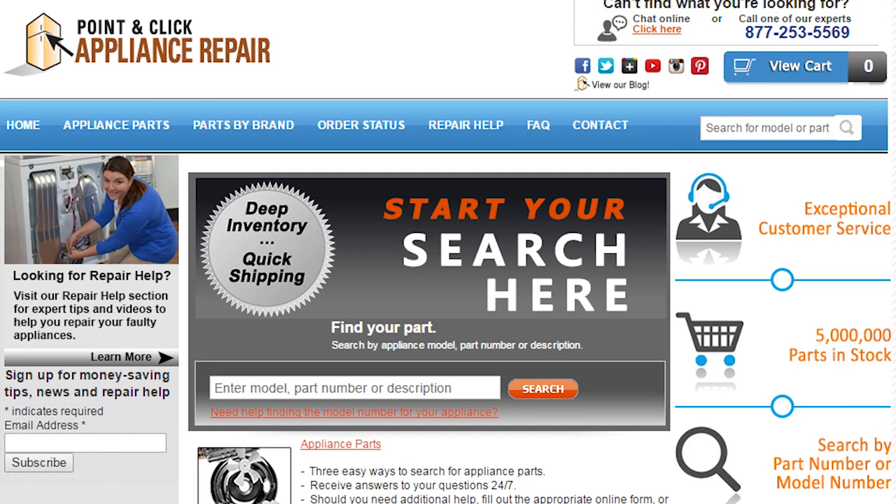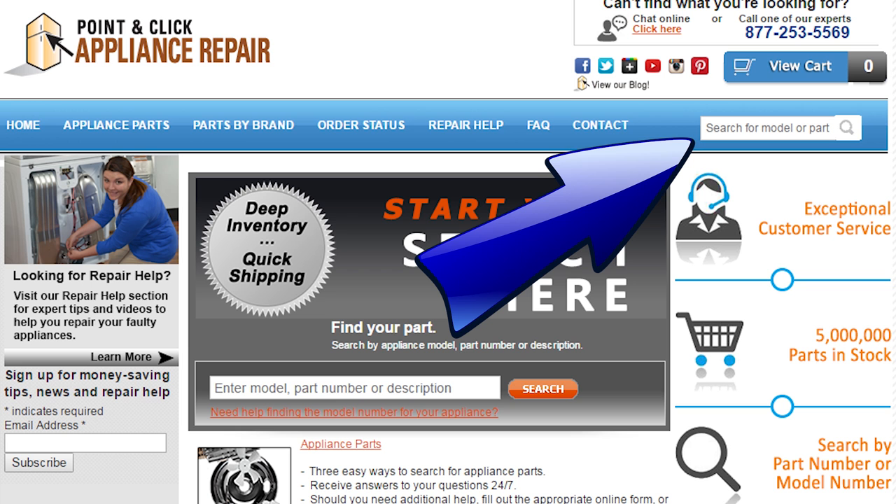If you need a new OEM water valve or any other part or tool, you can purchase them on our website.